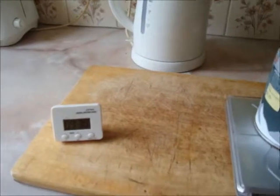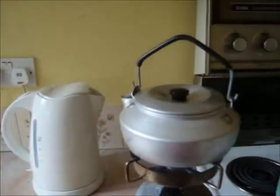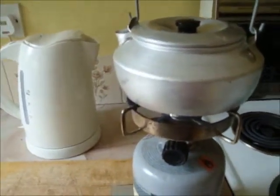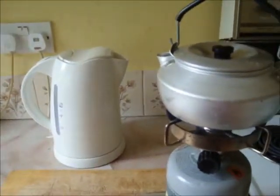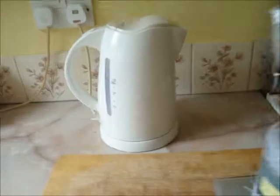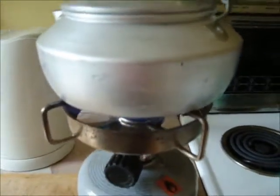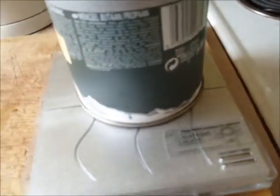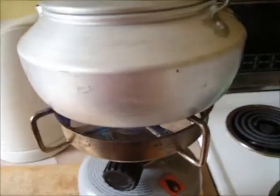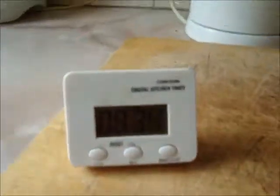That's the electric kettle boiling — took about a minute, maybe a minute and a few seconds. And the top of the gas thing has gone out. That's the gas one boiling — you can turn it off at 8:34pm.